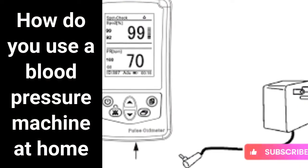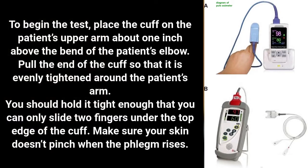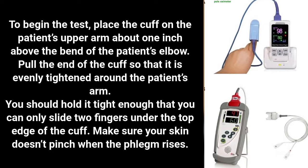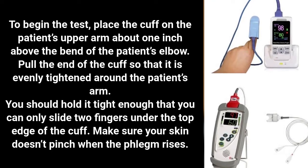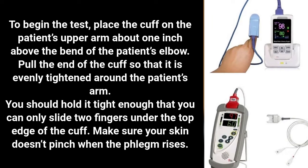How do you use a blood pressure machine at home? To begin the test, place the cuff on the patient's upper arm about one inch above the bend of the elbow. Pull the end of the cuff so that it is evenly tightened around the arm, tight enough that you can only slide two fingers under the top edge of the cuff.